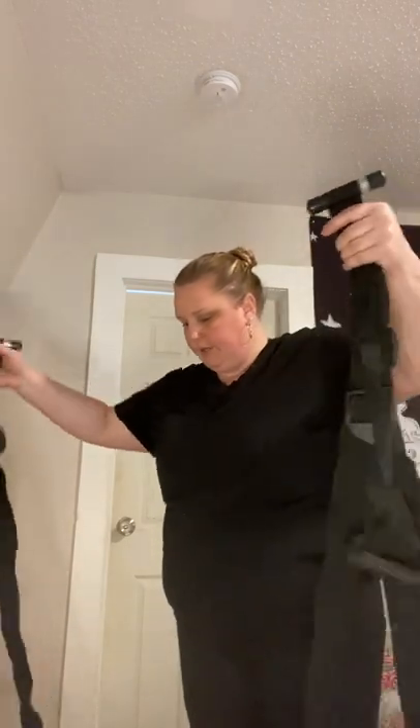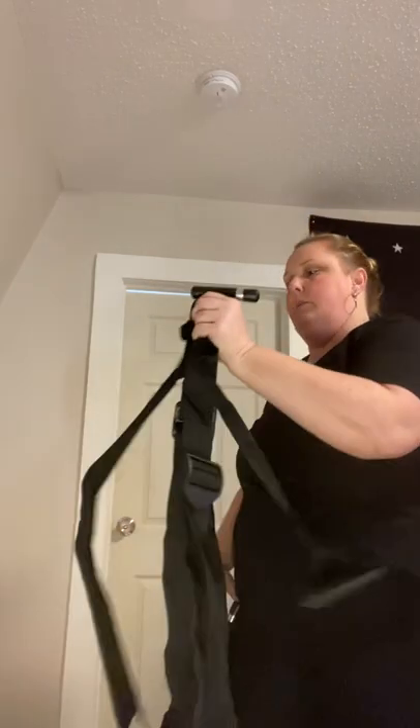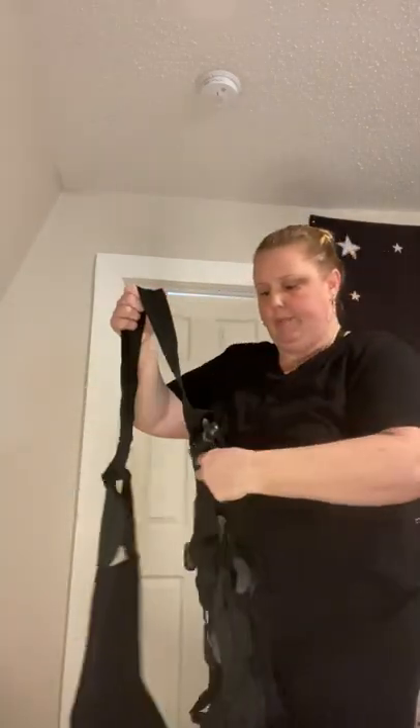All right, I think we got all straps untangled — just kidding, almost. All right, there we go. This is pretty heavy duty; it's not cheap straps here.